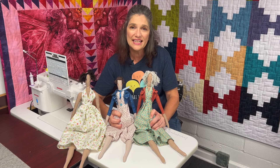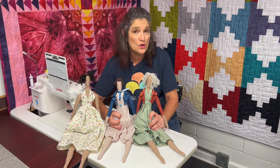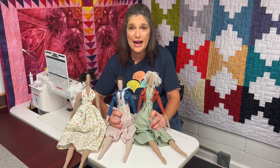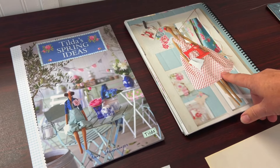Hey everybody, I'm Wendy from The Broken Needle and today I'm going to show you how to make a Tilda doll. This will be a two-part series. The first video will show you how to make the body and the second video will show you how to do the hair and the dress. You can find the pattern in the Tilda Spring Ideas book. I'm going to make the sewing angel.